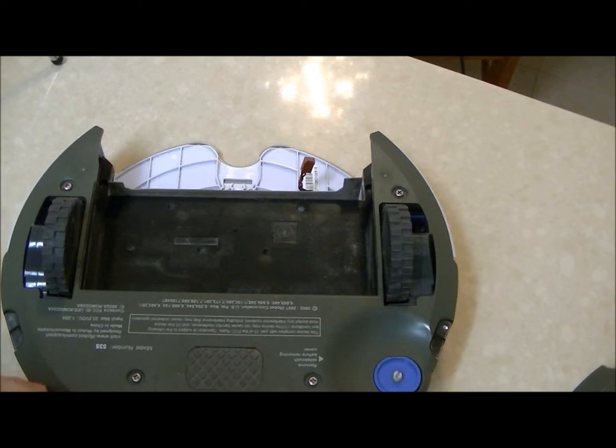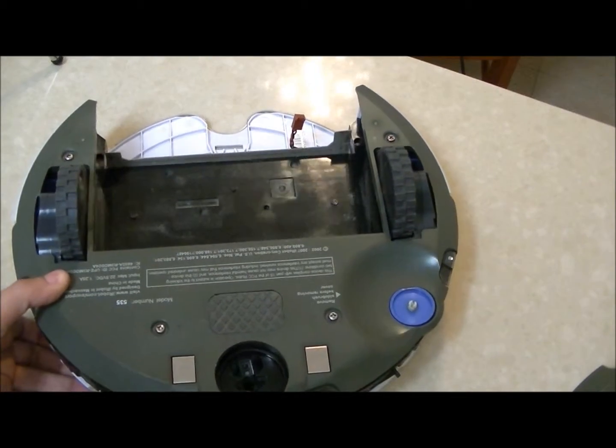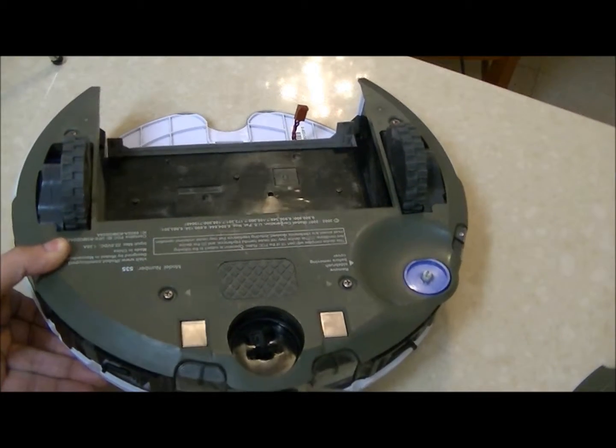Take the Roomba on its back. Don't forget to protect the IR wall sensor, which is supposed to be located right down here.